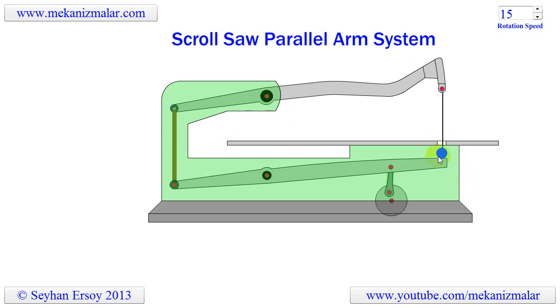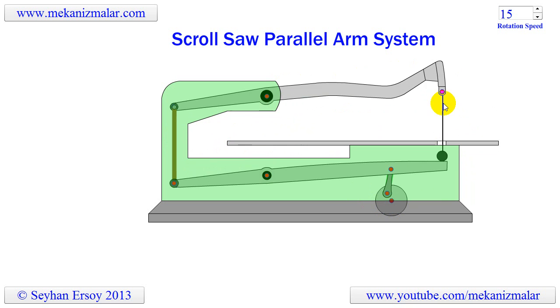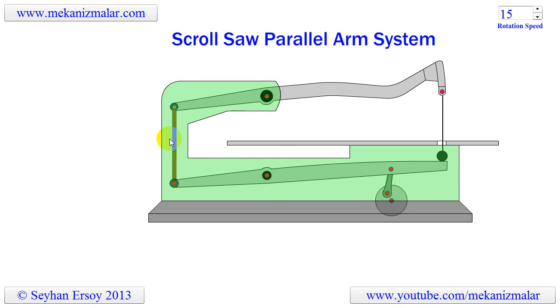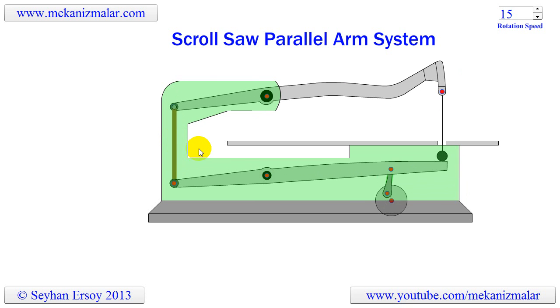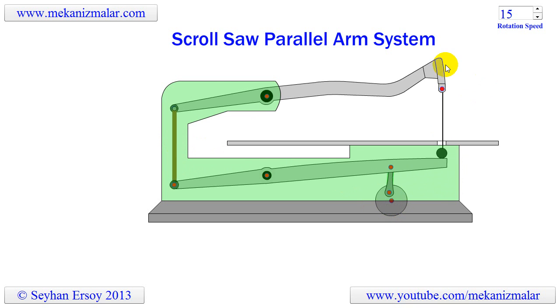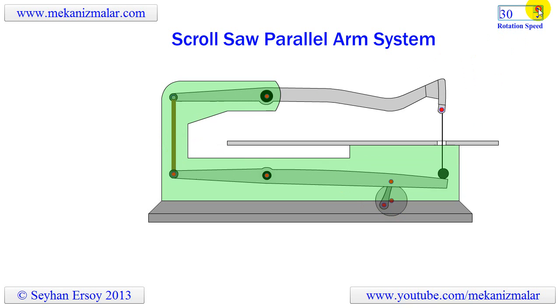The saw blade is connected to the longer section of the arms to reduce the back and forth motion of the blade. The link at the back counteracts the blade and is used as a blade tensioner in some models. To balance the crank there must be a counterweight which reduces vibration, though the scroll saw still creates some vibration due to the up and down motion of the arms.